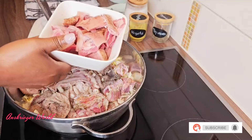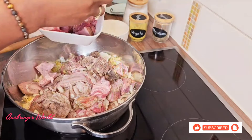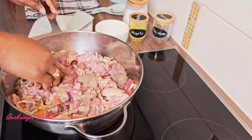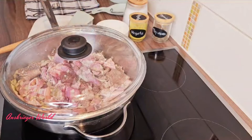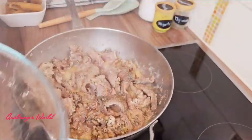All the ingredients for this recipe will be left in the description box. If this is your first time on my channel, you are highly welcome! Please don't forget to like for more recipes and hit the notification bell to be notified. To my returning subscribers, I love you.